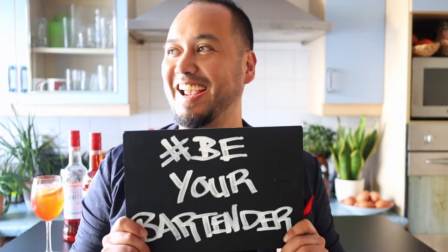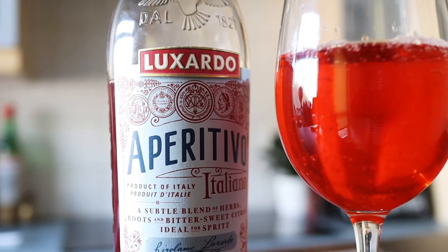This is G from Luxardo and this is Be Your Bartender. The spritz is pretty much the quintessential Italian aperitivo, and we've got a great twist on the spritz here today.